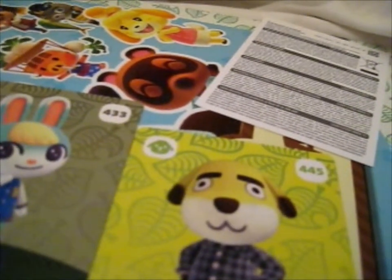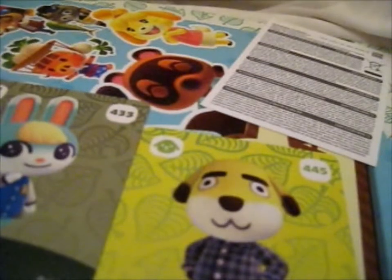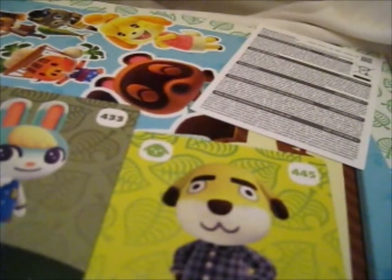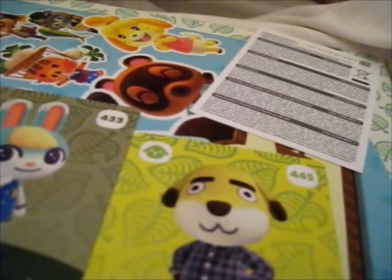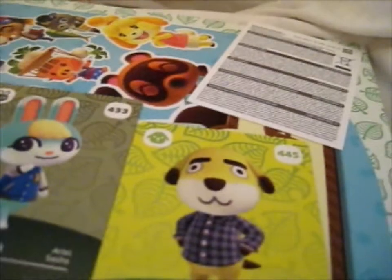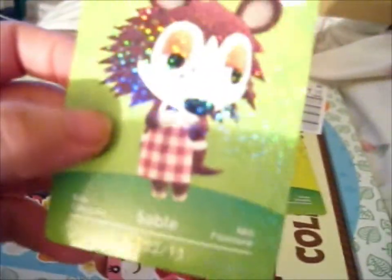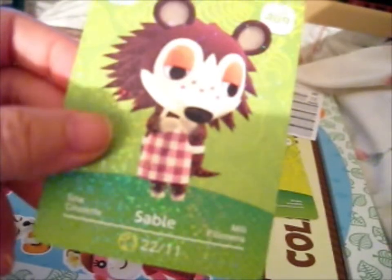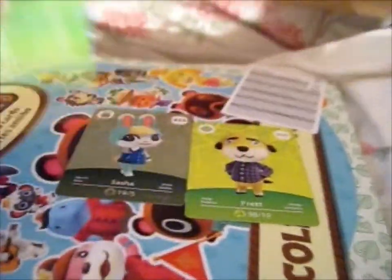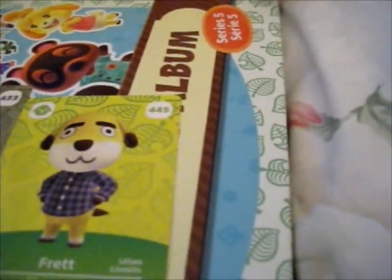Turns out I believe I actually bought this one accidentally. I was hoping this would be one that I hadn't bought yet. But it's very shiny. So let me just put these in the binder then.